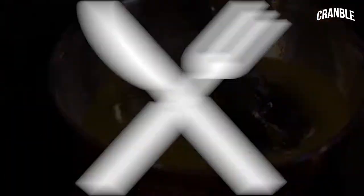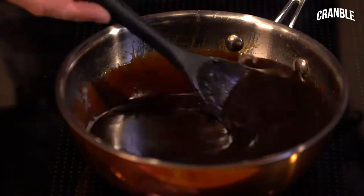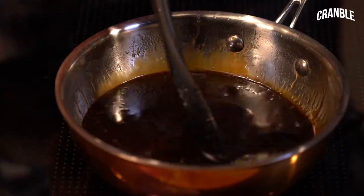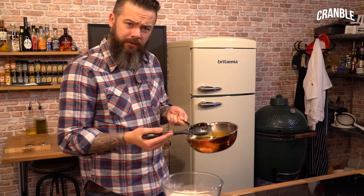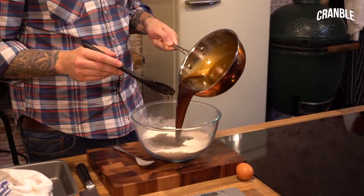We need to melt these together. It's all melted now — this is what we're looking for. It's all come together and almost emulsified, so it's got a lovely shine on the top. Pour the sugary buttery affair into your dry mixture.